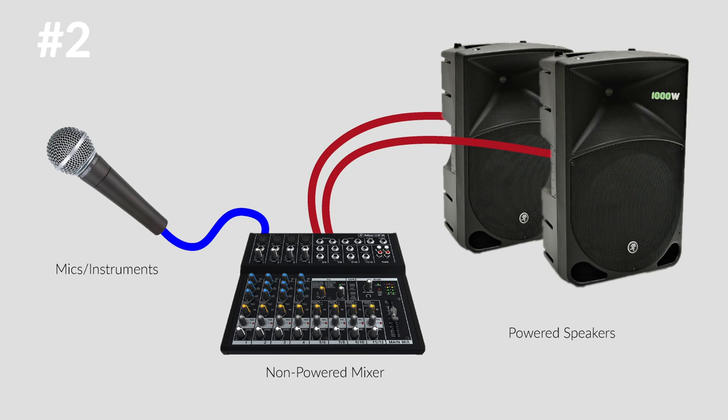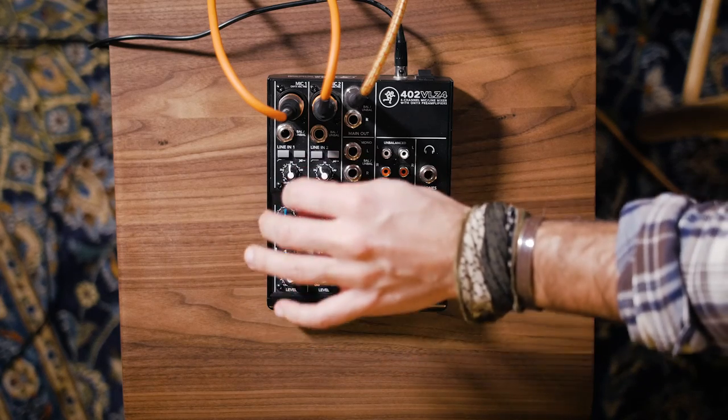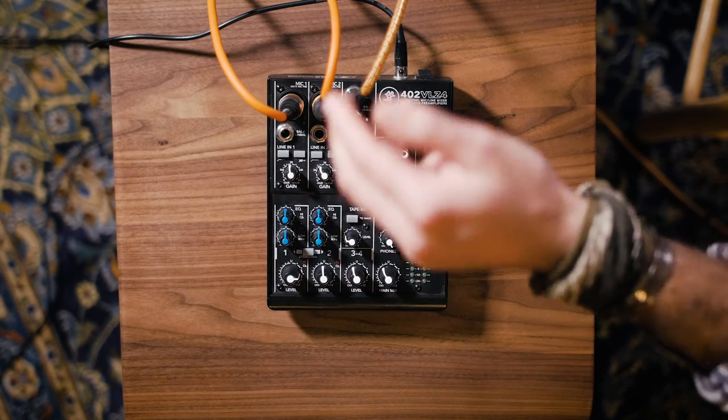Our second option is a powered speaker with a non-powered mixer. Now we're taking our microphones or instruments and plugging them into our mixer, which gives us individual level controls, more effects, more EQ, and then we're going out of the mixer via XLR or quarter-inch cables into a powered speaker. A great thing about this option is that a non-powered mixer is pretty affordable, so it's an easy way to expand the functionality of your PA system at a pretty cheap cost.